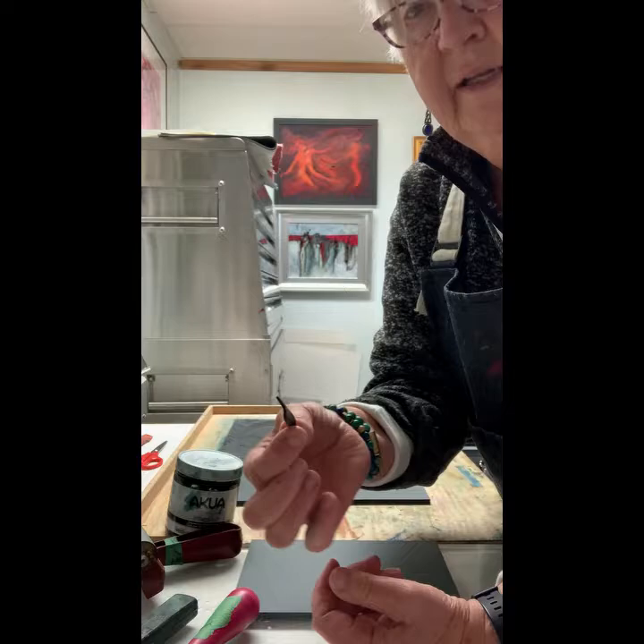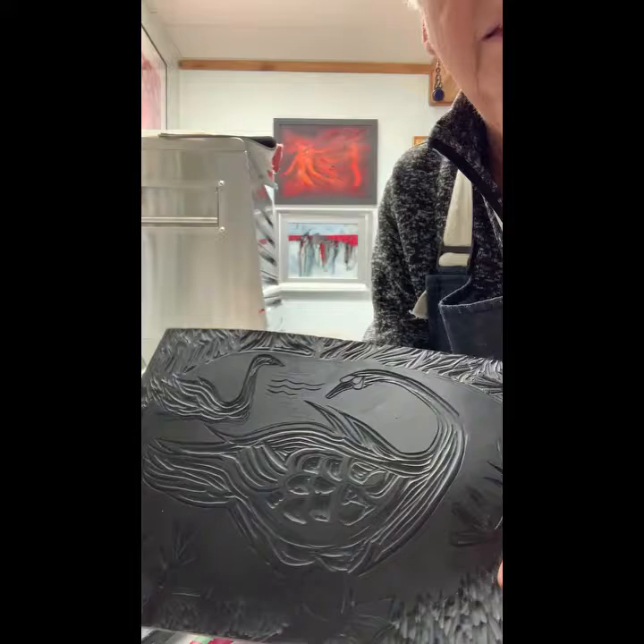You use the tool — it's got a sharp edge on it and it can carve into the lino, so that when it's carved it looks like this.